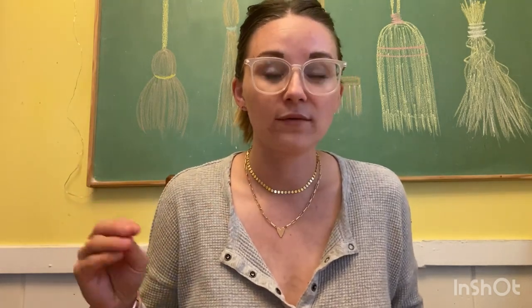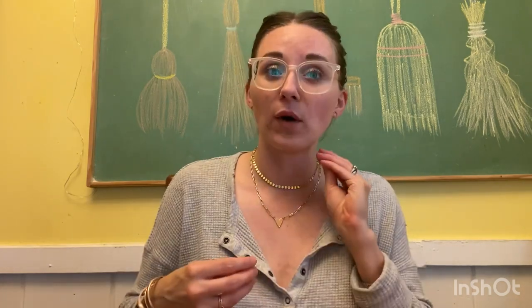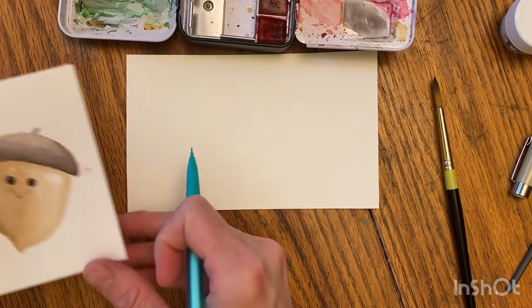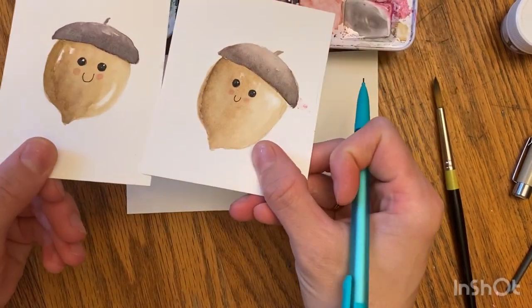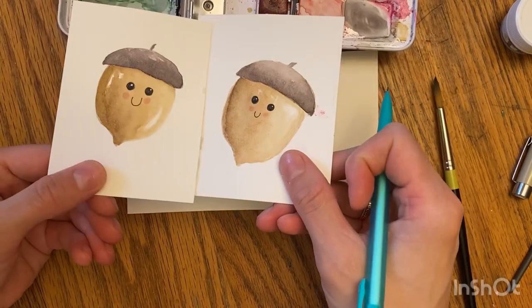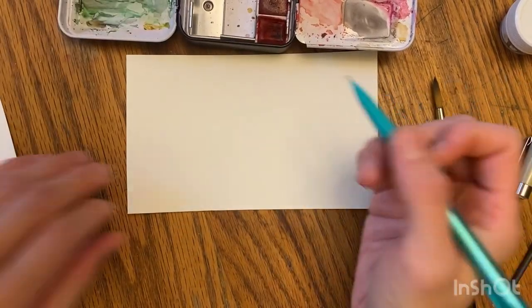We're gonna mix a brown — actually we're gonna mix two browns. We're gonna mix one more tan brown and one more purpley darker brown. I'm going to first sketch out an acorn shape, then we will mix our browns, and then we will paint.